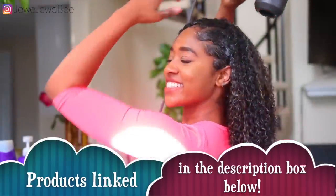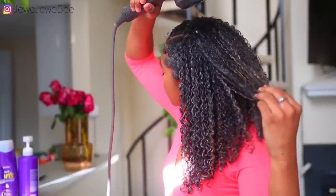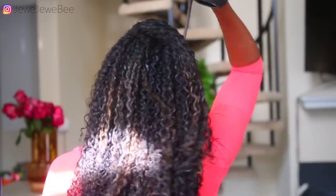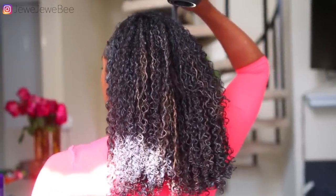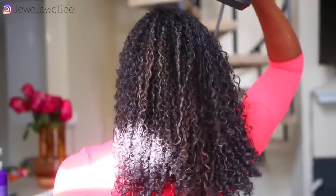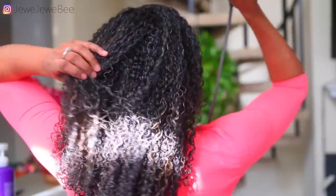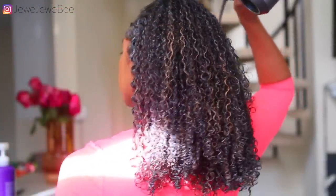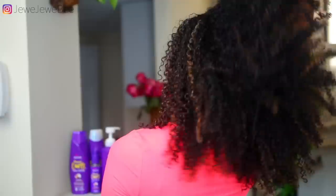The last step is blow drying my hair. When I'm doing a no-gel routine, I really love to blow dry because it helps my curls to set. When you use gel, that's what sets the curls — but when you're not using gel, blow drying is a great replacement. It also helps prevent my hair from frizzing up during air drying.